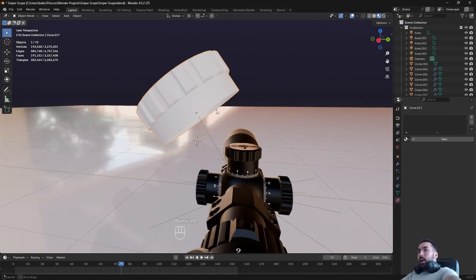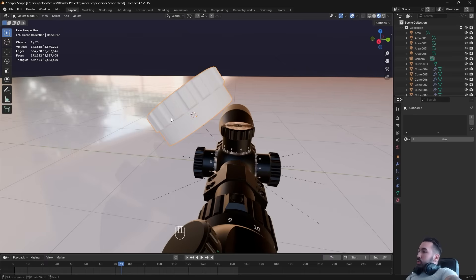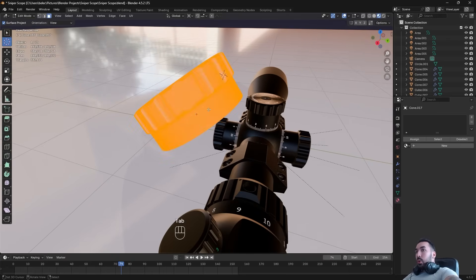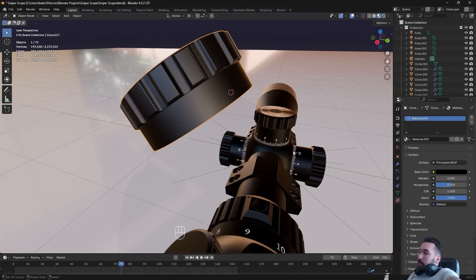I'm going to use this duplicate of the adjustment knob up here — it doesn't have any materials. If you want to follow along, just make yourself a little cylinder shaped roughly like this one. First we're going to take this object and add a base material. This is just going to be the color of the base — you can see it's black down here — so we're going to make this material black.